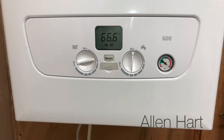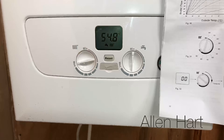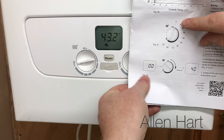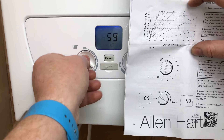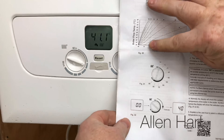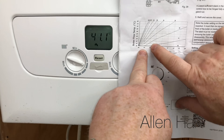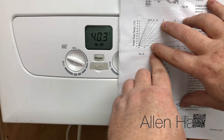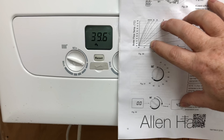Now we're going to switch the power on. The boiler is now calling for heat. Looking at page 12 again, it tells us what to set the curve to. The outside temperature is about 9 degrees, so if we set the curve to 40 we would expect the flow temperature to go to about 38-39 degrees, which doesn't seem far off.